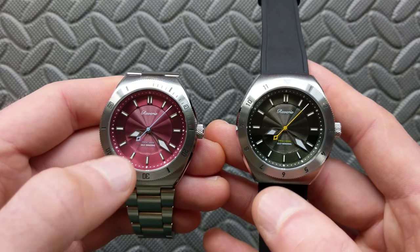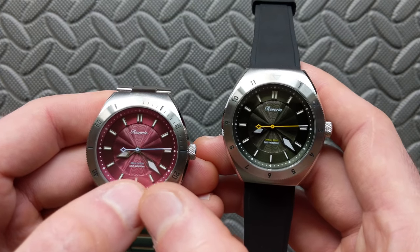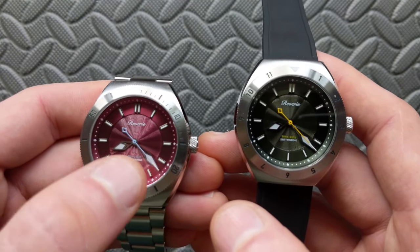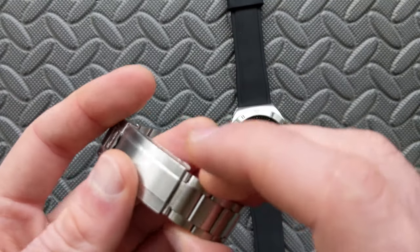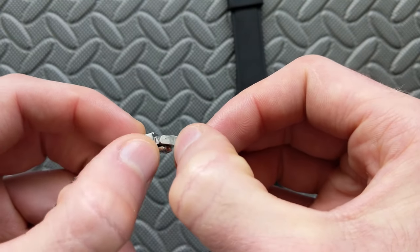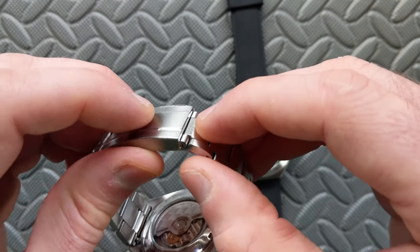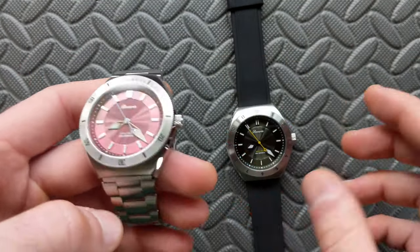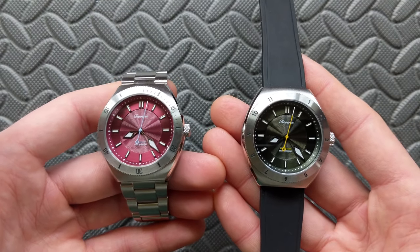For cons: the loom application could definitely use a heavier layering — the perimeter markers are relatively skinny with a delicate surface area that could be amped up, and the handset could also use a slightly heavier loom application. The only other thing is on the bracelet the glide lock system is just a tiny bit tight if you try to go to the next link down — it rubs slightly — but if you stay on the proper link it fits perfectly with no resistance. Really minor complaints overall.